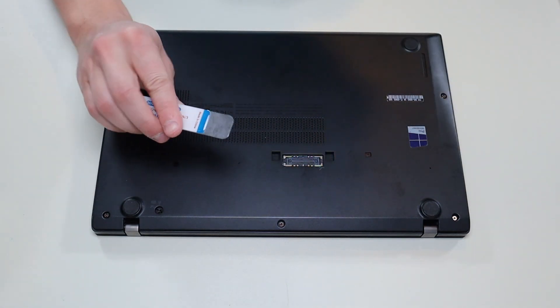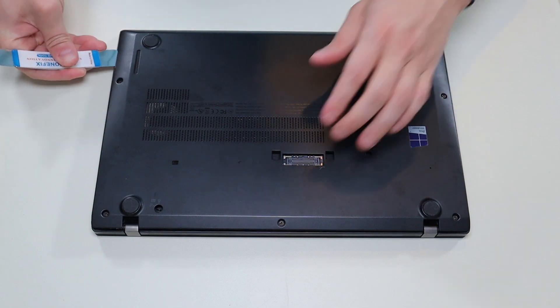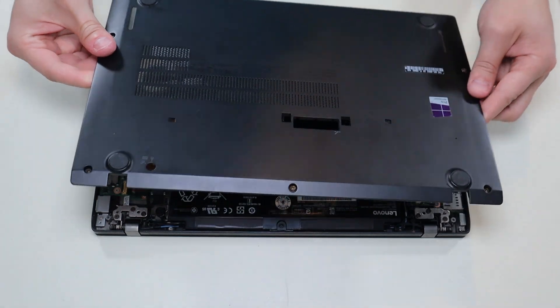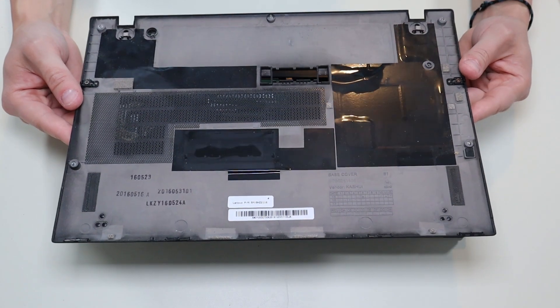I'm going to take my small flat head pry tool, go across the seam, and pop this bottom case off. Now this has been taken off once before, so you may have a harder time than that, but it does come off fairly easily. There's nothing attached to the bottom case — it's just the panel.